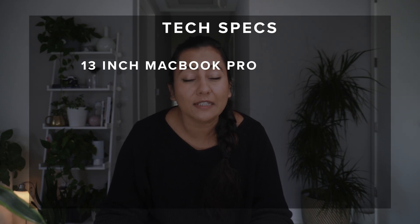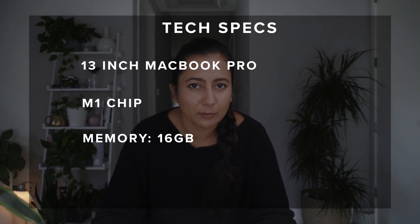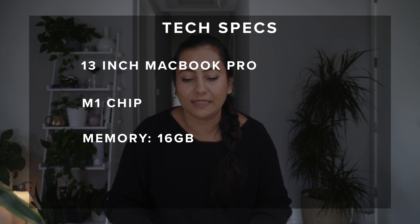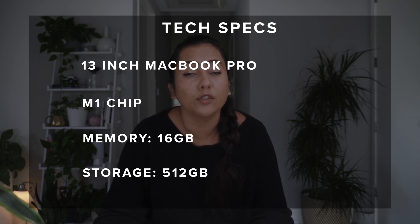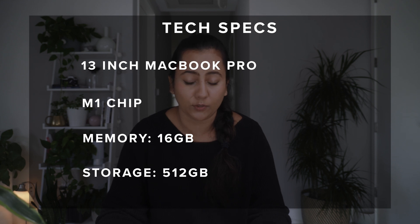The specs on this computer: this is a 13-inch MacBook Pro with the M1 chip, the 2020 model. I wanted to have expanded memory since I won't be able to add memory afterwards, so I upgraded it to 16GB. I also upgraded the storage to 512 gigabytes of SSD storage.